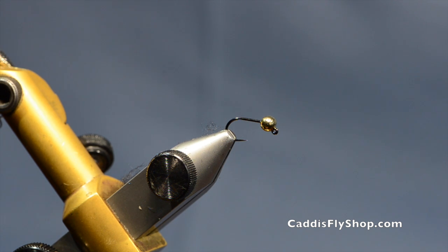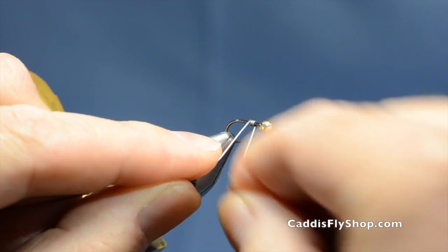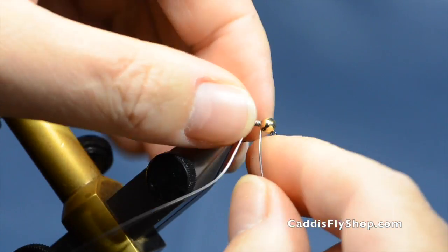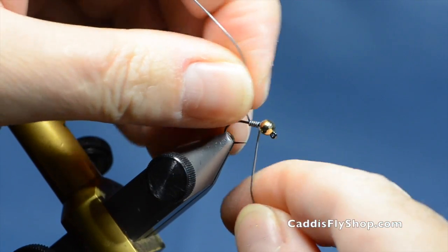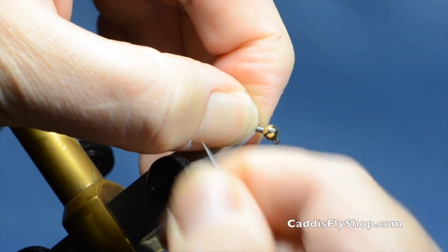I have in the vise a C400BL size 12 with a 5/32nd slotted gold tungsten bead. Let's start out by laying down some lead — about 4 wraps, let's put 5 on there. Push it up against the bead to help that bead stand up.